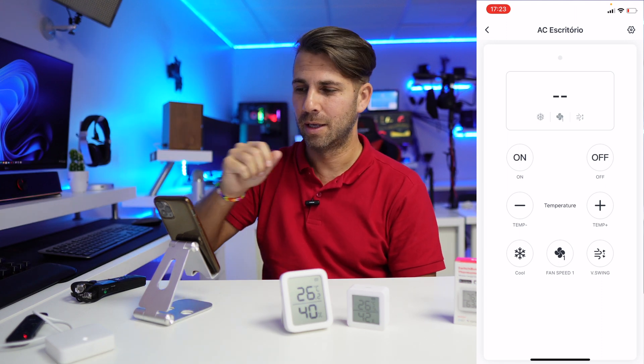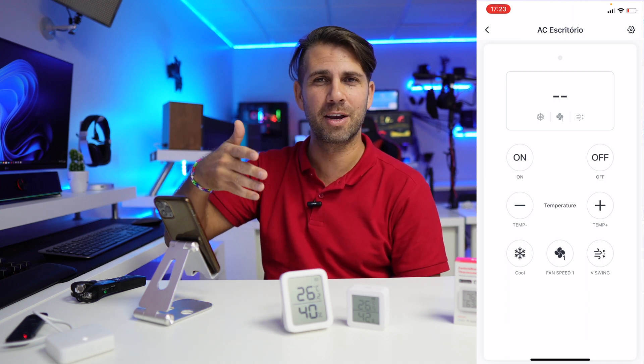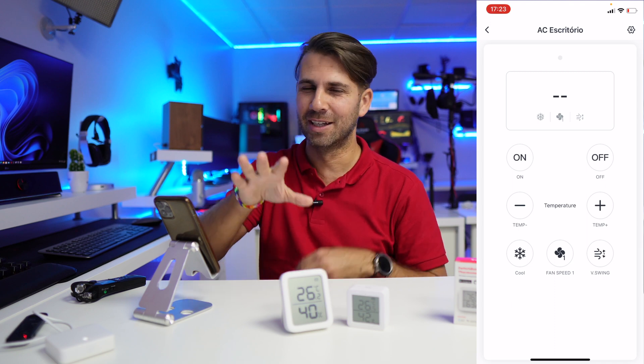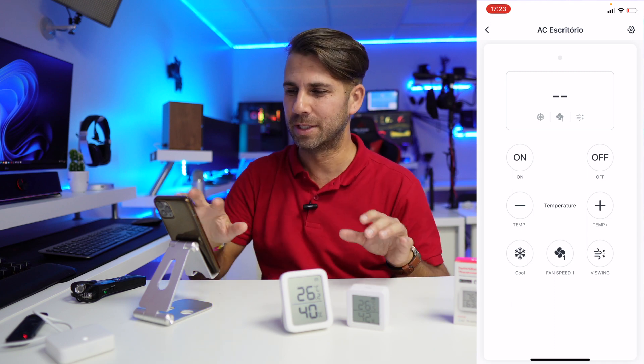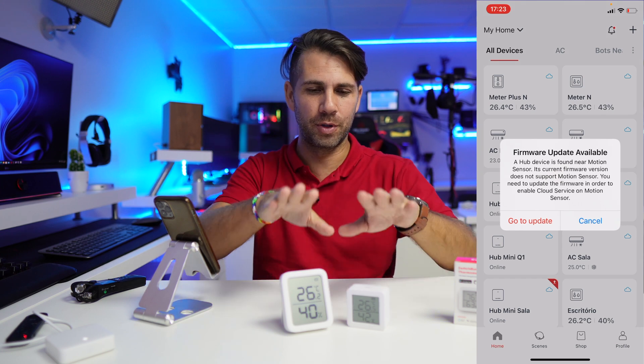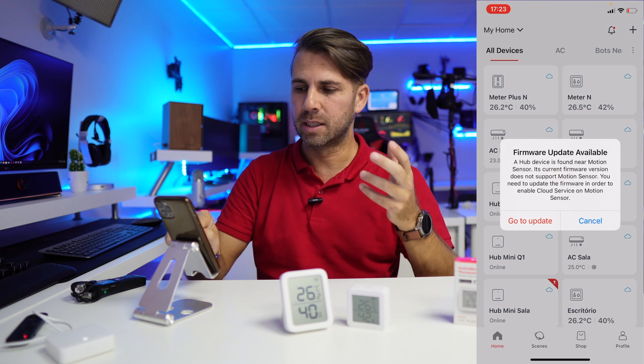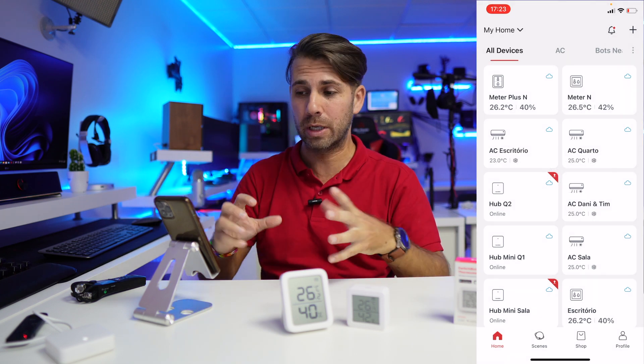You're going to hear it turn off — but I could be anywhere else in the world and still do this. I can change temperatures, change the mode: heat, cool, humidifier, and so on. If you haven't checked the last video, check the link below. I'll also leave links for the thermometers and the Hub Mini — they're cheap and do a great job with a really nice app.